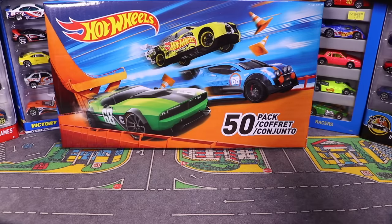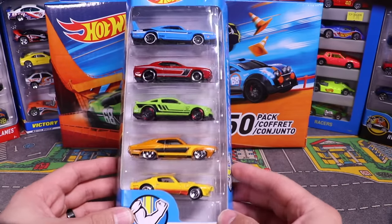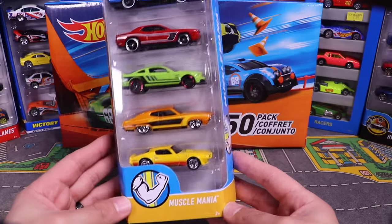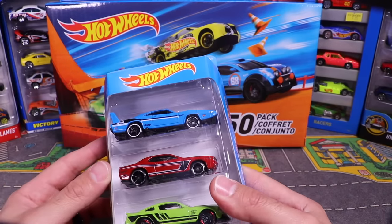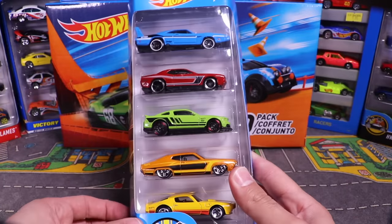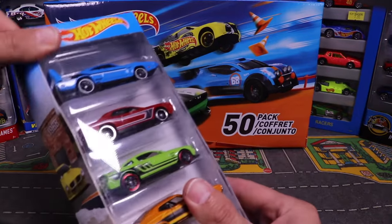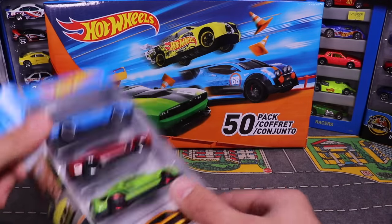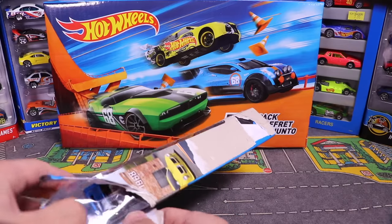Now grabbing the Muscle Mania 5-pack — I really like that blue Daytona at the top. These 5-packs are fun; they've always got some exclusive cars in them.